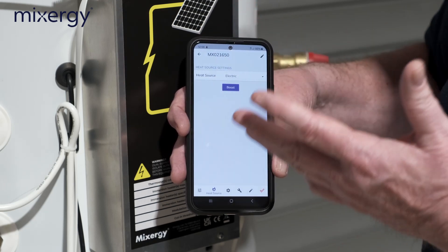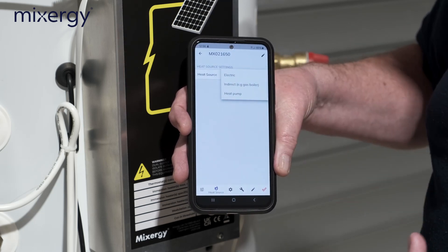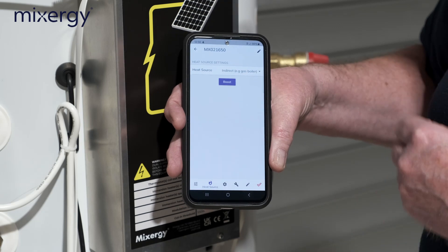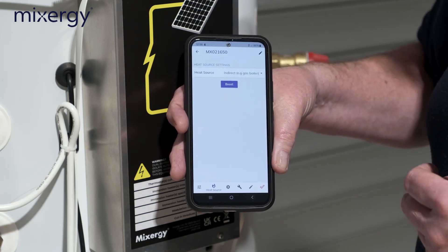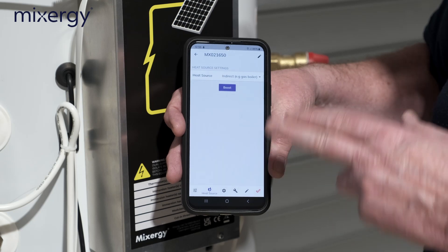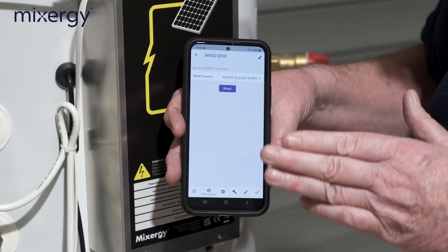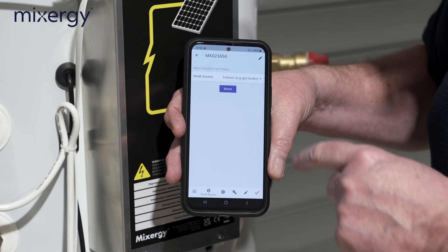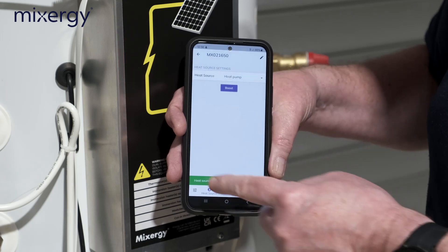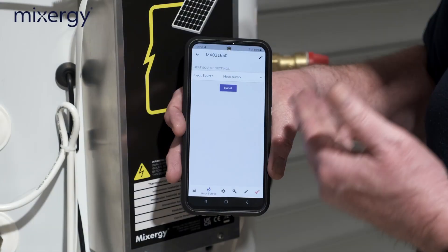We can check the heat source — in this case it's solar PV. We'd set it to 'electric' for that, but if we're on indirect, such as a gas boiler or oil boiler, we'd set it to 'indirect' and the app confirms 'heat source updated.' There's been some confusion when customers use both a heat pump with solar or a boiler with solar — some installers have been putting 'electric.' You should put either heat pump or boiler as the other source.